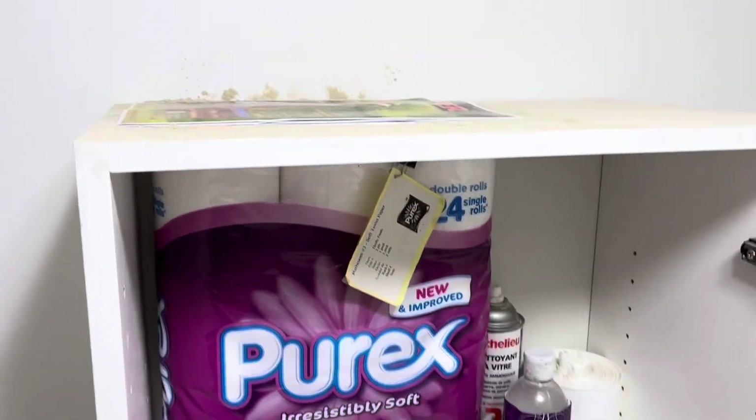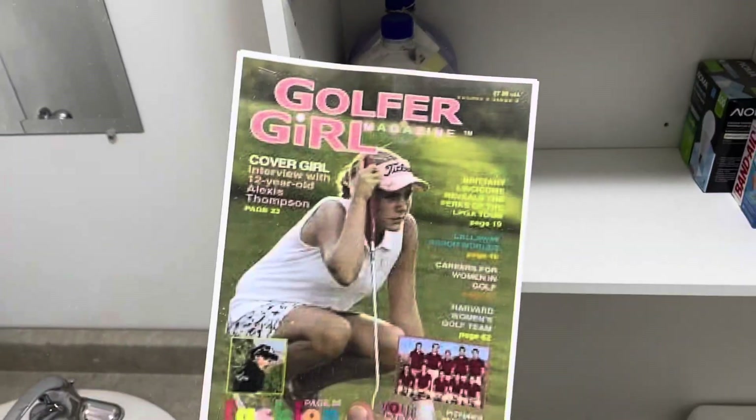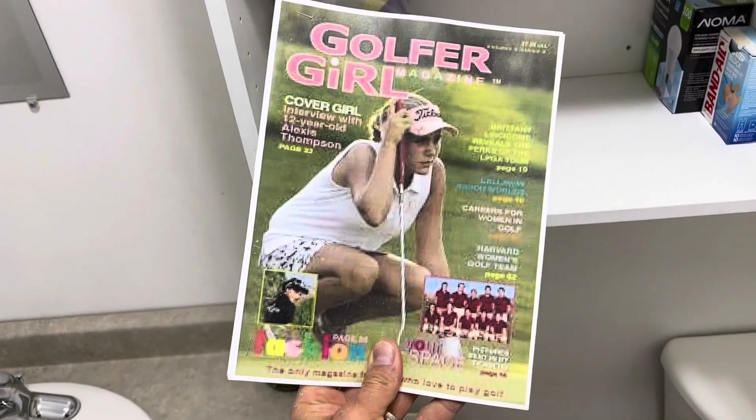Something up here too — what is this? Golfer Girl? Is it reading Golfer Girl magazine?